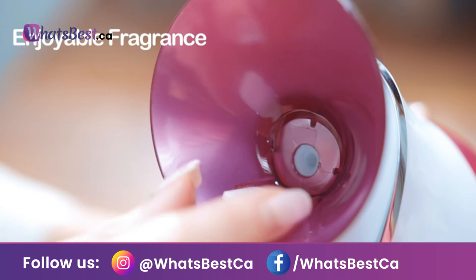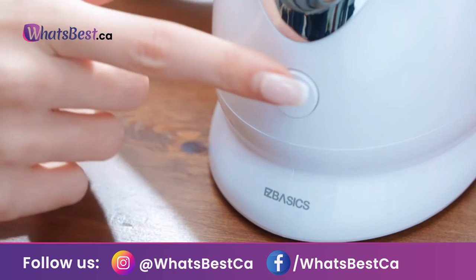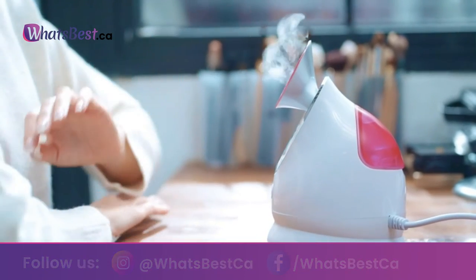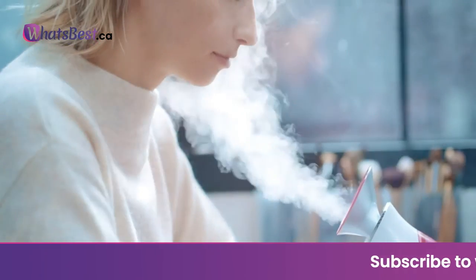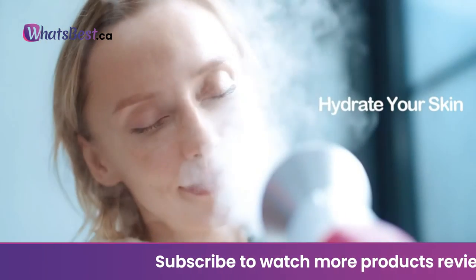If you need aromatherapy, you can drop a few drops of essential oil onto the aromatherapy pads and place them on the facial steamer's built-in aromatherapy tablets. The facial steamer is made of eco-friendly ABS non-toxic and non-irritating material.